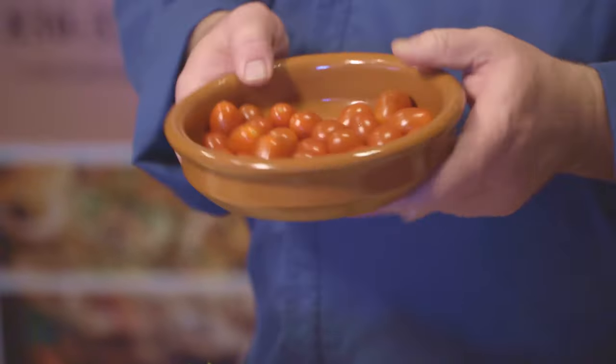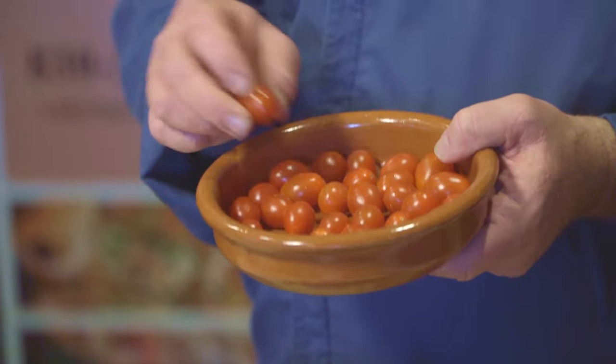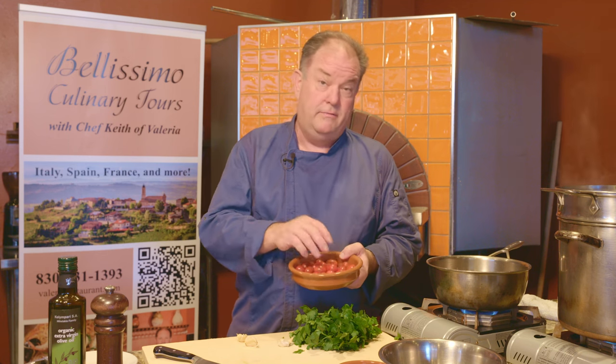We also have some cherry tomatoes that we're going to slice. In southern Italy, they'll have a lot of small tomatoes called datterini — pomodoro datterini. These are about the closest we can get to them fresh. And then we'll be using some extra virgin olive oil and some fresh ground pepper. And lastly, we have the star of the dish — the vongole, the clams.